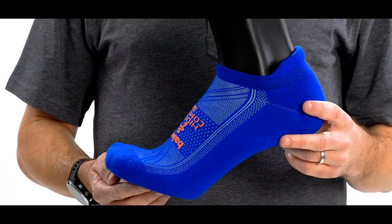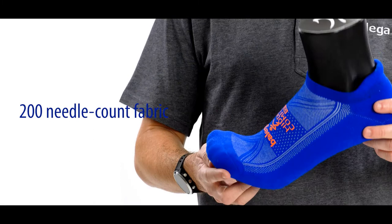Hi, I'm Dan with Bellega and this is our Hidden Comfort. This is one of the most popular running socks in the US and is a favourite amongst walkers and runners.